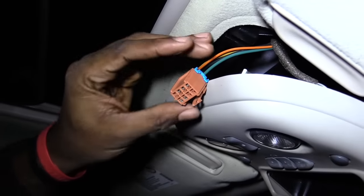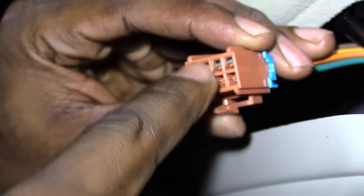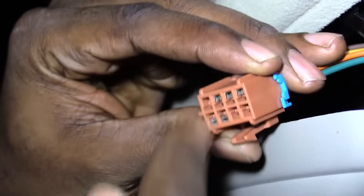Now when you're looking at this, you'll notice there are five metal bars inside of here. These are actually what your switch plugs into to control your window.